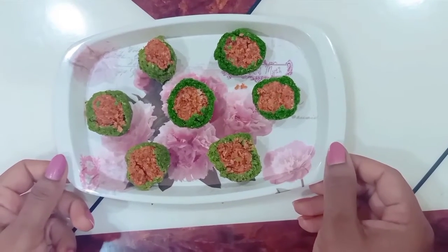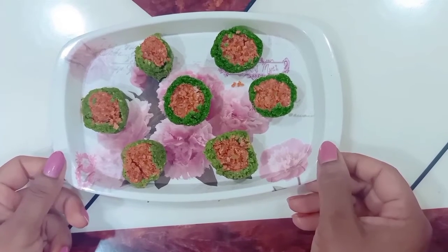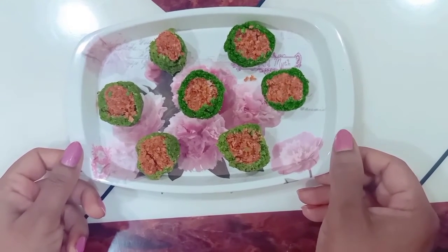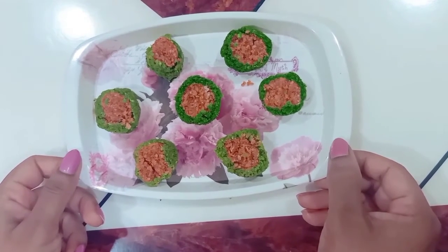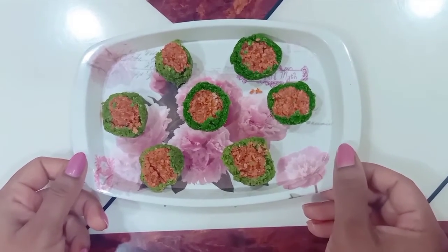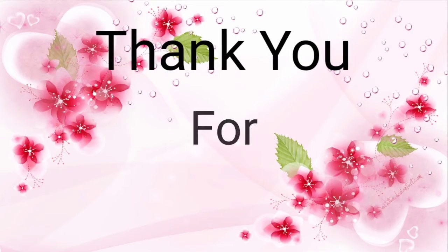Coconut barbecue is ready. We can try the coconut and enjoy the flavor in more than 5 minutes. You can use vegetable oil to help with this.